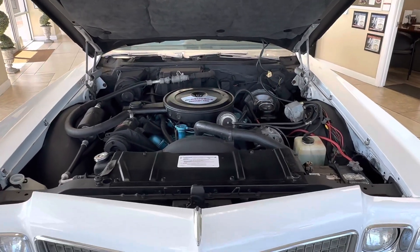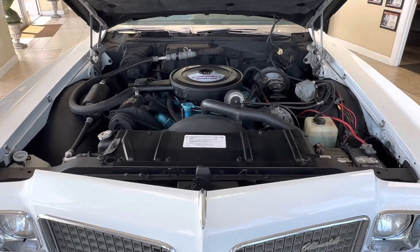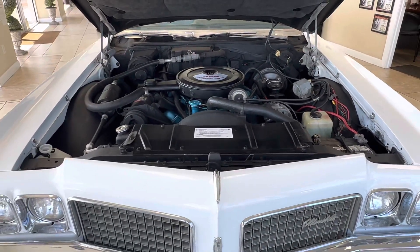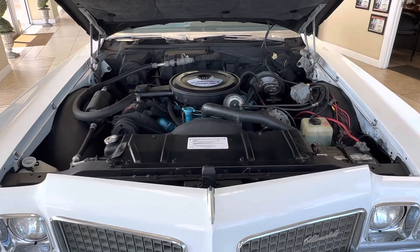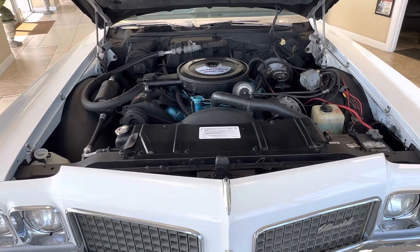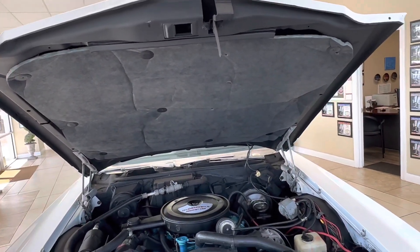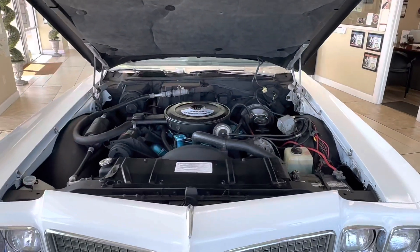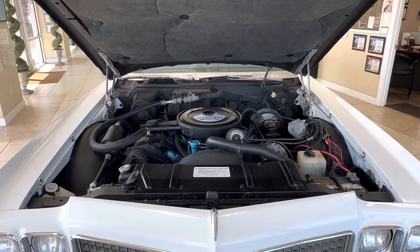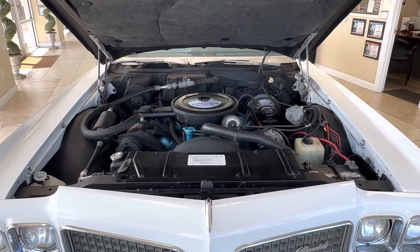Hey guys, it's Bill from Competition Cars. It is Tuesday morning and we've got a day in so far on this Olds 98, 1970. I wanted to do a video specifically on the engine bay. Normally I'll do the engine bay, interior, and the trunk all in one, but I got a comment that I wasn't really crazy about and I want to explain to you what we do and why we do it on these cars.